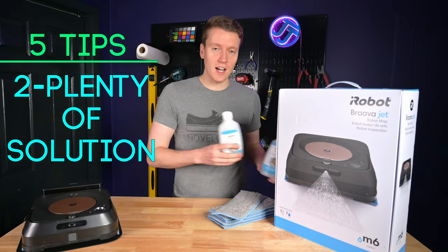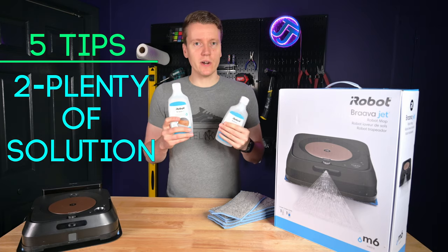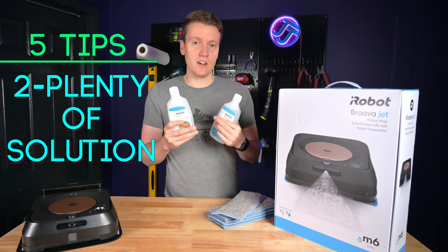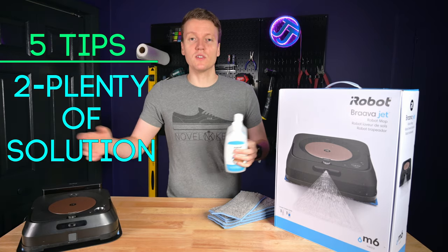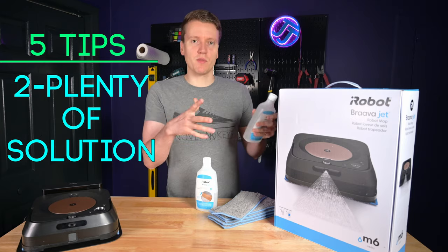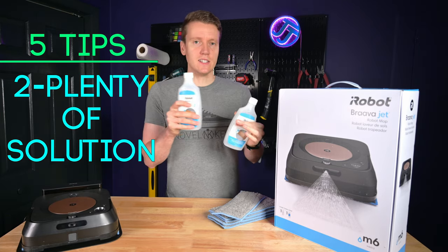My next recommendation is to stock up on the official cleaning solution. I haven't tried any generic mopping solutions because I'm wary of putting random solutions in here — it could gum up all the delicate hoses. But if anyone has been using generic cleaning solutions in their machine, let us know in the comments. I always buy about two bottles at a time, and Amazon can go out of stock for a while, so I've always kept at least two bottles on hand.